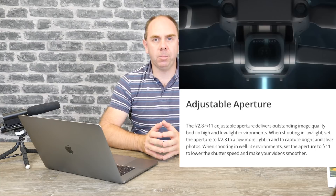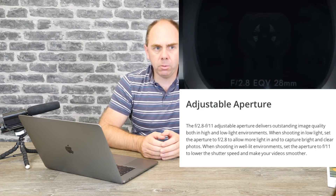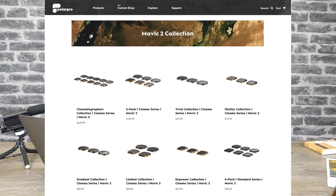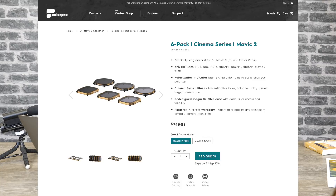The Pro has one more party piece: an adjustable aperture from f2.8 to f11, making it fantastic in low light conditions. This is the first camera on a drone of this size to have a fully adjustable aperture, and it will change the way we take photography with this model. Because the camera is square, the ND filters are different and are held on magnetically. Polar Pro have already released their filters for this model available to pre-order, and DJI will also be putting out ND filters.